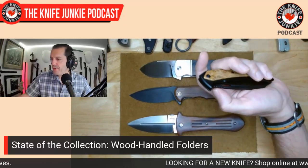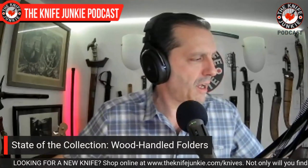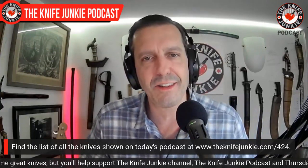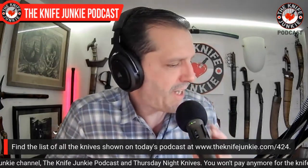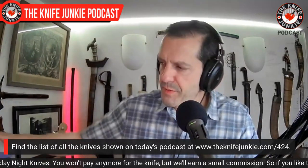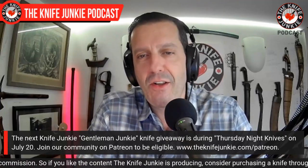I'm going to look forward to getting more wood-handled knives, especially folders. I do have a couple of bowies, and I'm going to be setting up the long-awaited project: rehandling my black mule Bowie with some of the walnut that Byron Kennedy — patron and friend of the show — sent me. So I'm very excited about that. There will be more wood in my life.